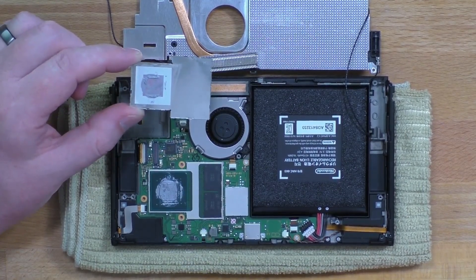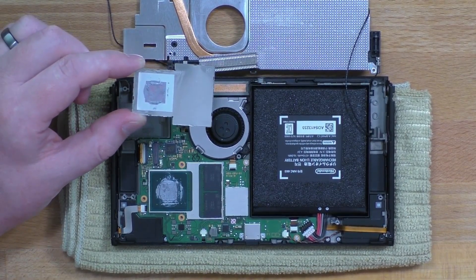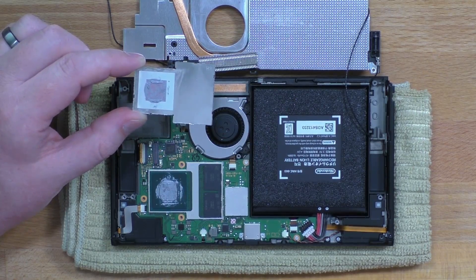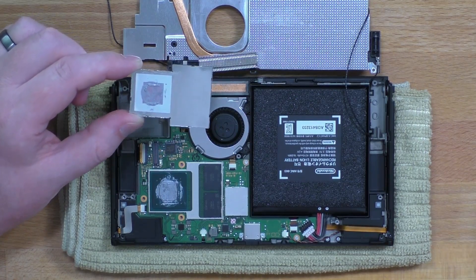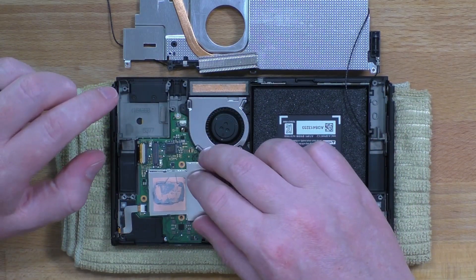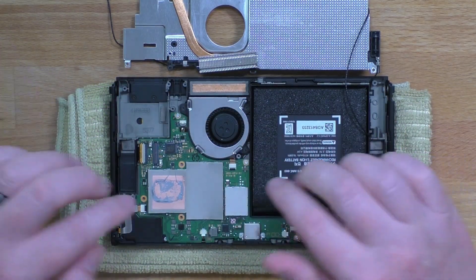If you're cleaning this up, you're going to want to use isopropyl alcohol and some Q-tips. Just be very careful — obviously there's a lot of small components there. Now let me put it back together. This is just going to snap back into place.